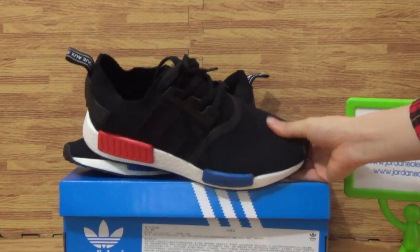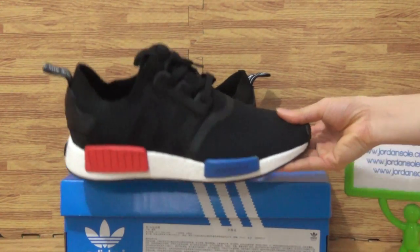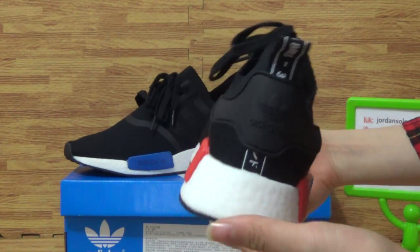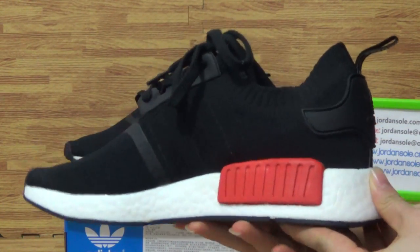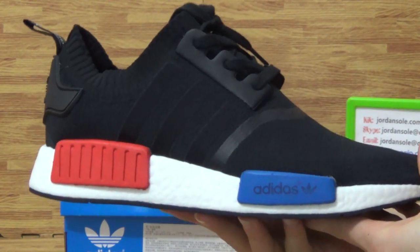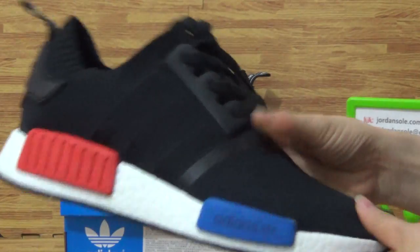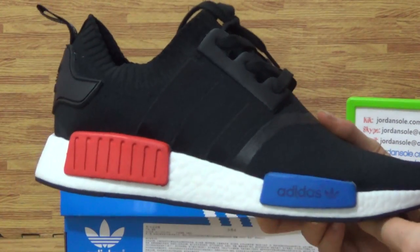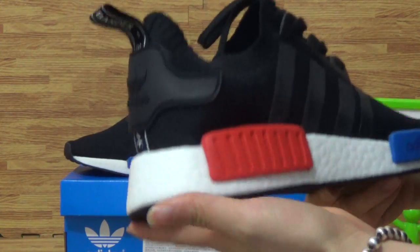Let's check out these pair of shoes. Authentic Adidas Originals MMD RE. This pair of shoes, as you can see, is so cool and also the colorway is so fresh.